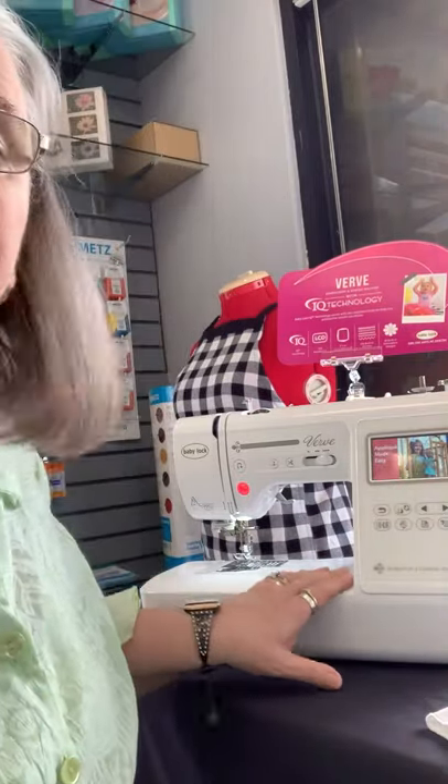Hi, this is Judy from Sew Easy Sewing in Bristol, Tennessee, and I'm going to do a very basic class on the Verve that some of you have already purchased from us, and some of you that might be interested in purchasing it can see how easy it is to use. So I'm going to go through all the basics on this machine, so let's get started.